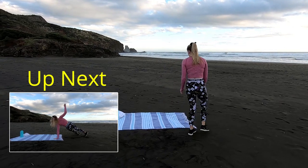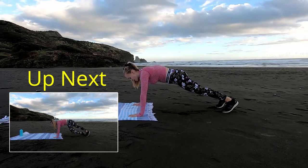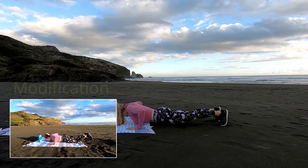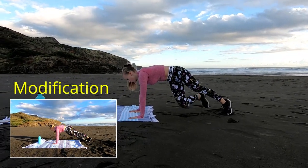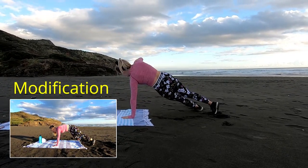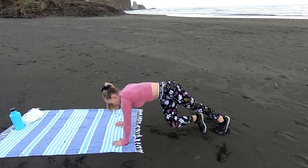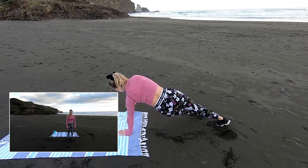Now we're going into a push-up, then a leg under to side plank. Core nice and tight, off we go. Coming down, drive one leg under, reach up, and back to that push-up position. Bring your hand across to the middle to reach up, then bring your hands back out to where it's comfortable to push up. When we come into that side plank, really reach that hip right up off the ground so we work that oblique muscle. Awesome work guys, last 10 seconds, few more reps. Drive that leg under, reach up — and coming out of that one.